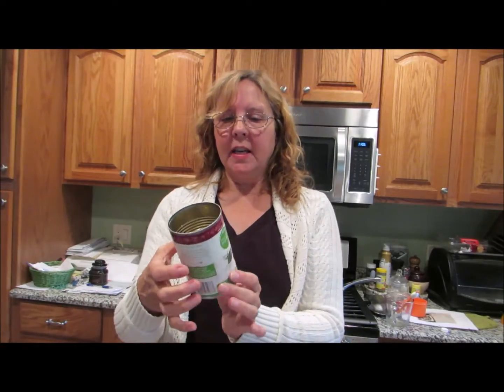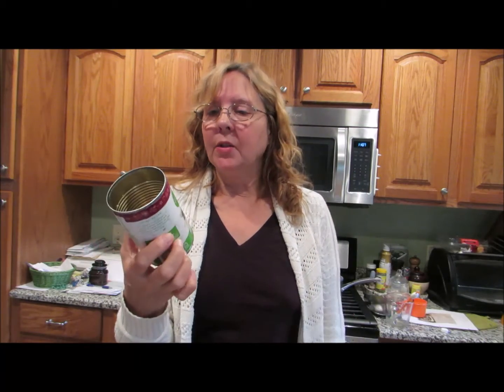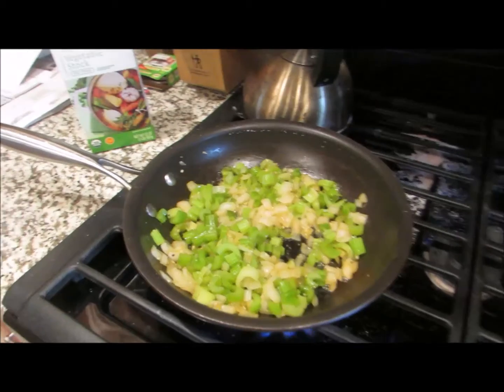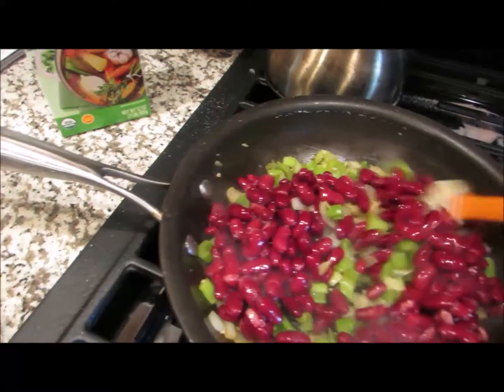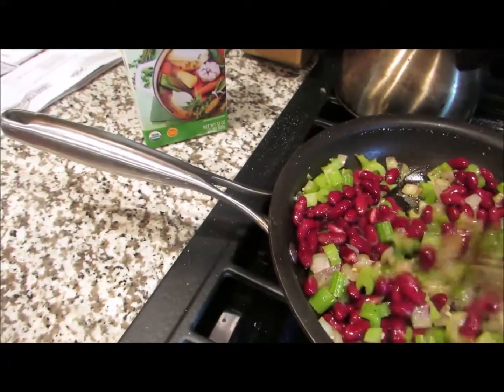The recipe also calls for kidney beans, which are really going to add a lot of fiber and help fill you up. I got dark red kidney beans that I've drained and rinsed. As soon as the onions and celery are finished cooking, I'm going to dump them in and put it all together. The onions and celery have been cooking a little bit longer, so I'm adding the kidney beans — drained and rinsed. They really don't have to cook; they just need to warm up a little bit. We're going to stir those up and let them cook for another minute or two.